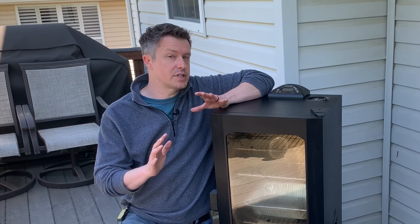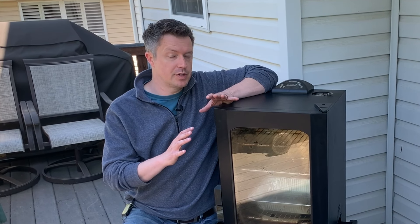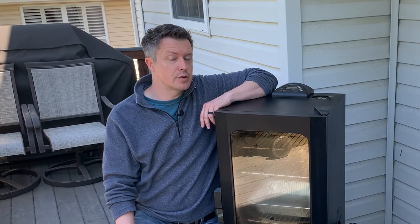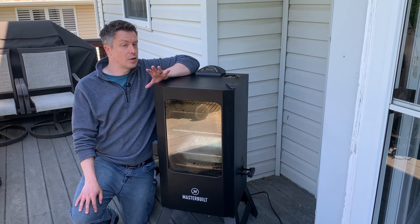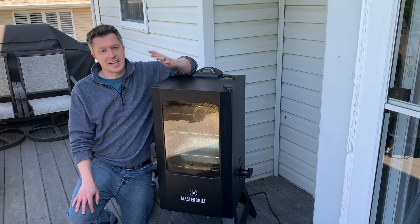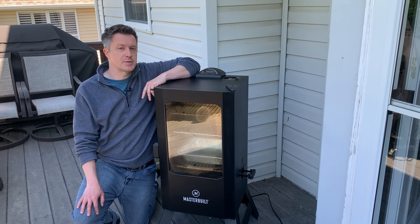A little word of warning: if this is your very first time using a brand new Masterbuilt electric smoker, you need to run it for about three hours at 275 degrees to burn off any chemicals and residues left over from the factory before you start cooking food on it. So follow along with us until we get to the preheat section, run it at 275 degrees for three hours, then come back and follow along with us to learn how to smoke your food.